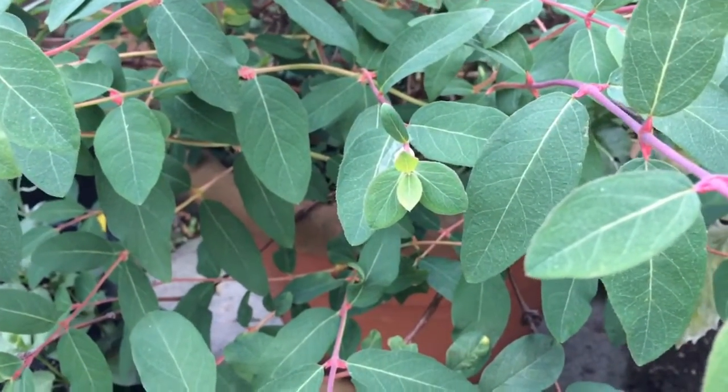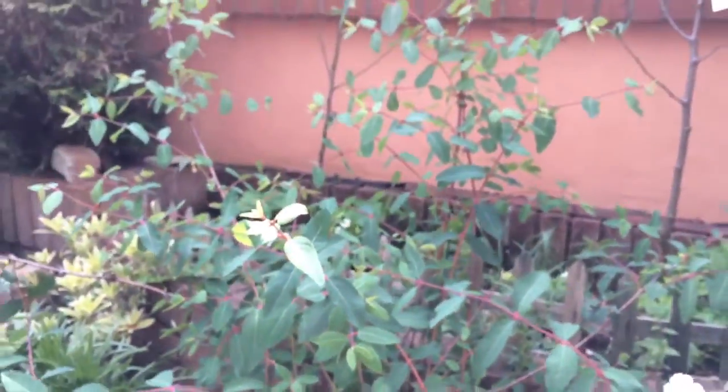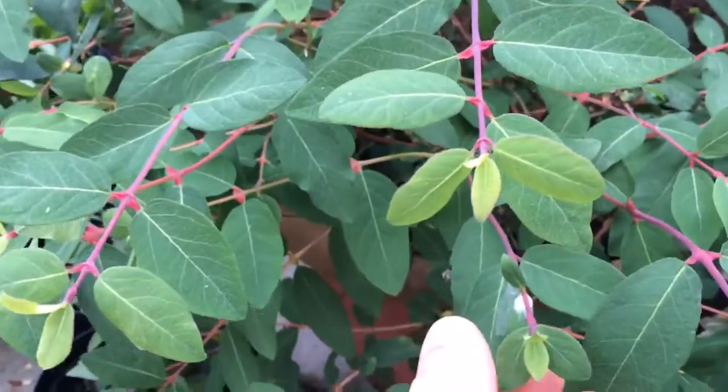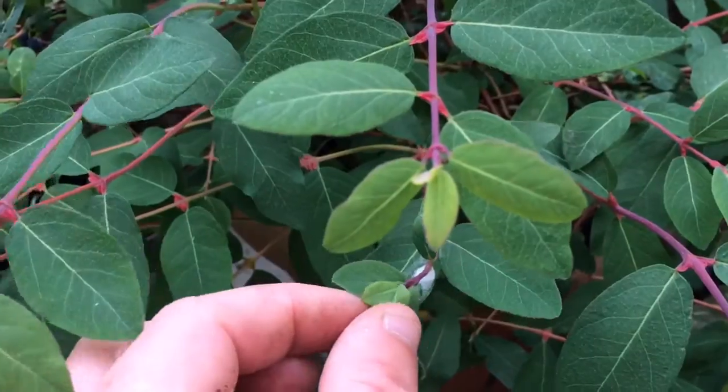Hiya guys! Right, this is my honey berry bush - I'll just pull back showing it in its full glory. But on it I've noticed, and I dare say a lot of you will have noticed this as well, not just on honey berry bushes - I've seen it on all sorts of plants.